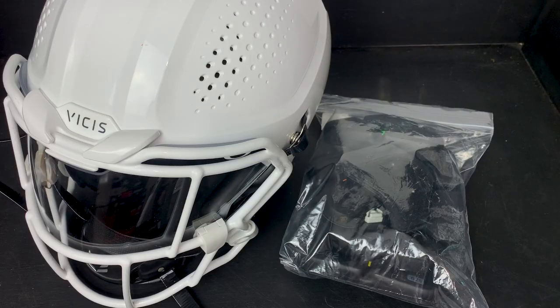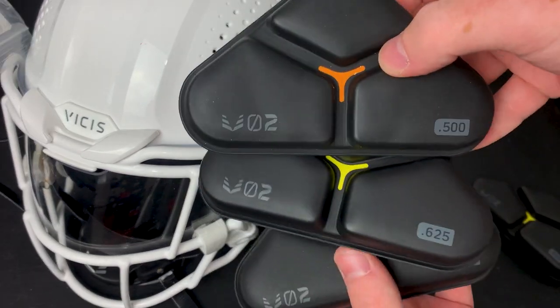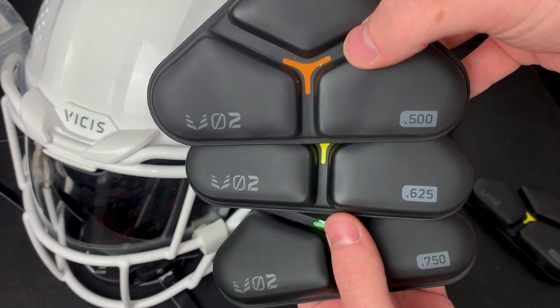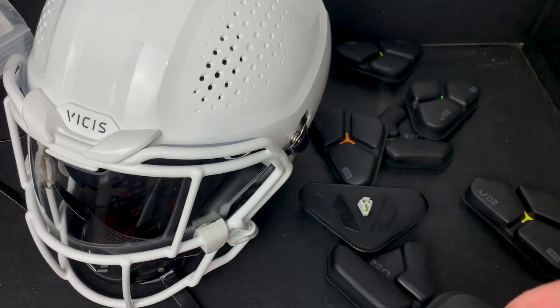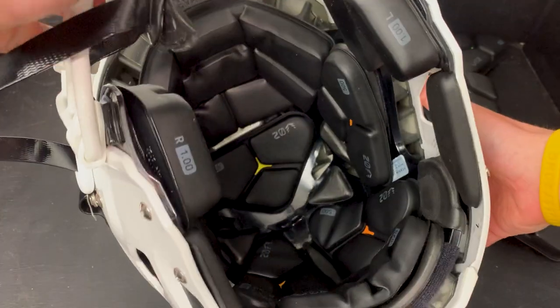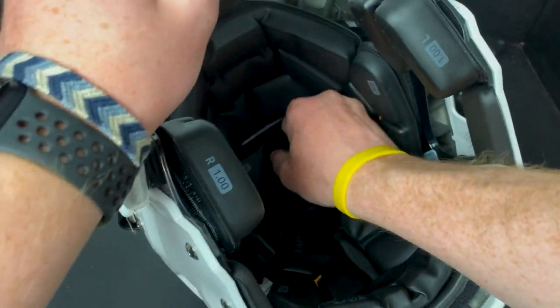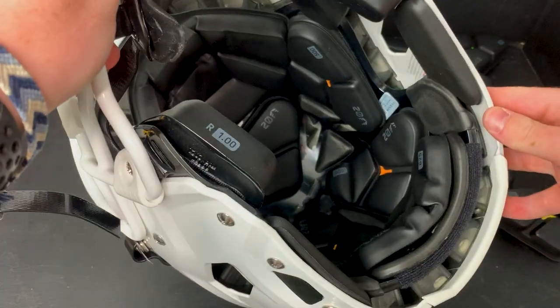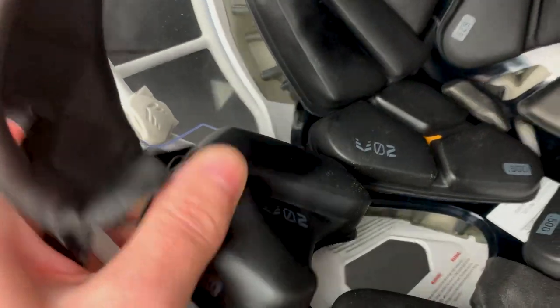Next is fit, and this helmet fits absolutely excellent once I customized it to my head. The Vicis O2 has these unique delta pods that make up most of the padding inside the helmet. Along with the helmet I received a bag full of delta pads in different thicknesses. I was able to swap out pads where the helmet felt loose and customize the fit perfectly. I put one-inch jaw pads and a 0.65-inch top pad. These pods replace the air bladder system found in most helmets.